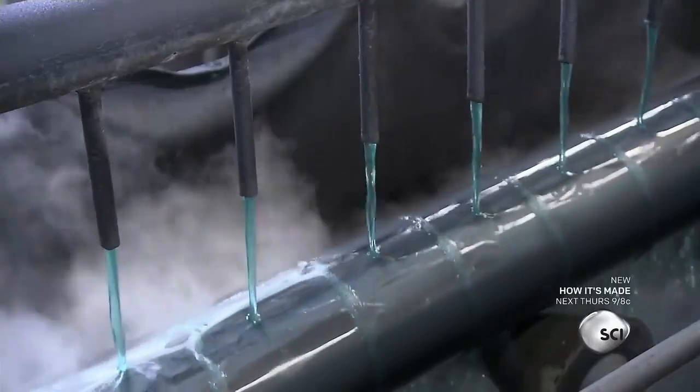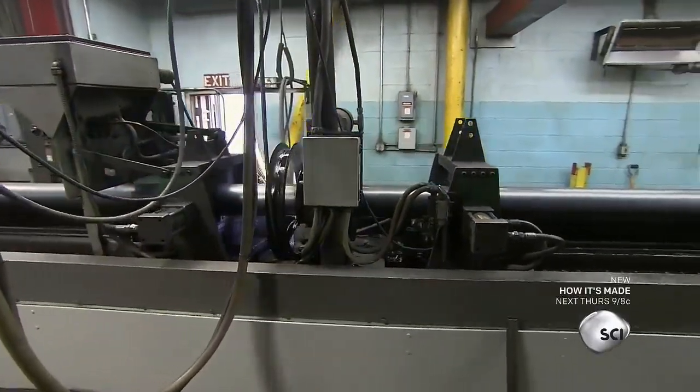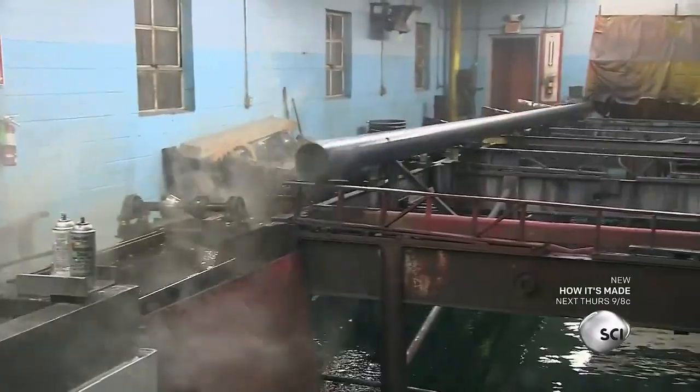Next, they douse the pipe with coolant. A plasma torch then moves along the pipe to cut it into 40-foot sections. The pipes fall off the cutting line and roll into a holding area.